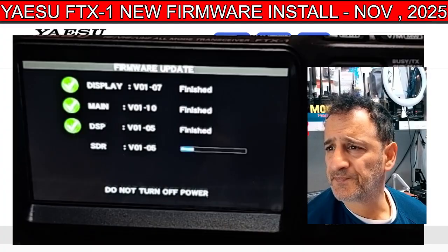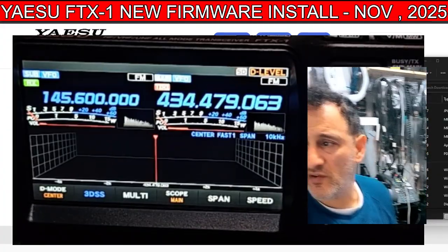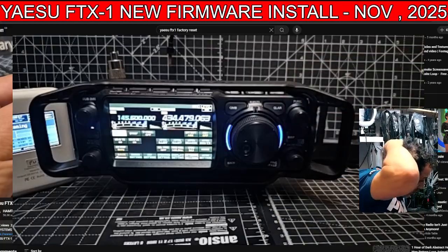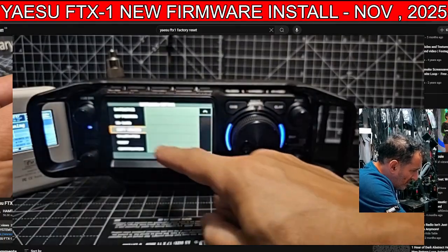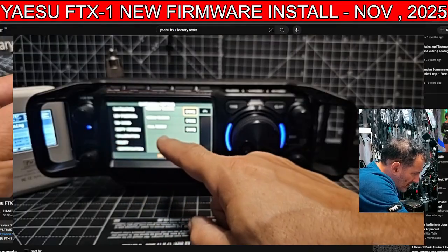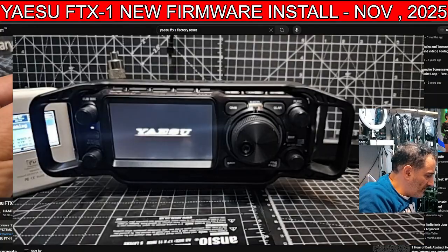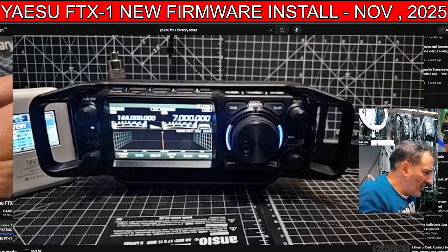We've got three ticks now. It's rebooted again. Now we're going to do the factory reset — there are a couple of ways you can do it: hold down these two buttons underneath the VFO and turn it on, or just go to extension settings and there is a reset list there. Go to all reset — it's factory reset. You really need to do it to make sure the firmware takes.